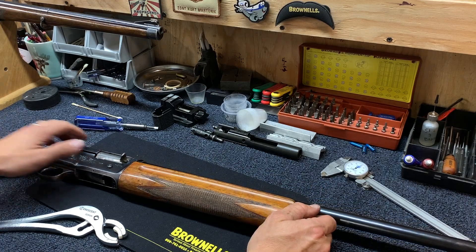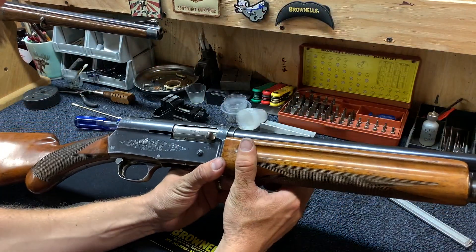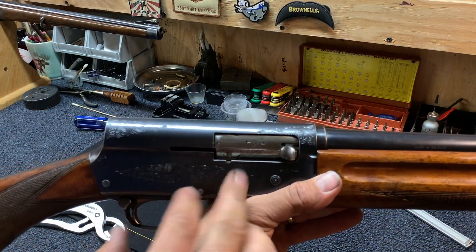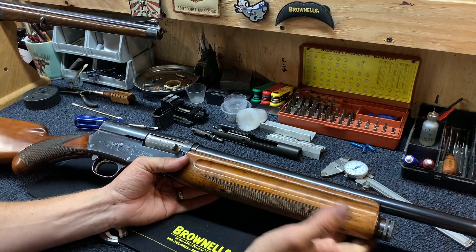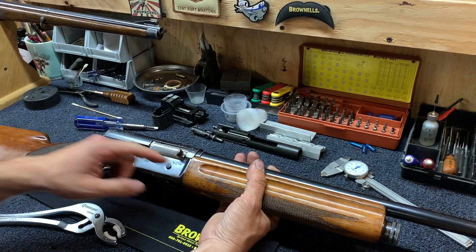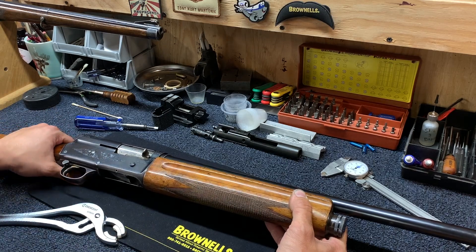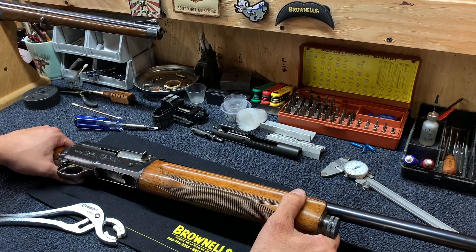First, we'll obviously make sure it's unloaded, which it is, and there is nothing in the mag tube. Check on Auto-5s where your charging handle is — you want to be able to see a little sliver of barrel in there. On mine there is just the slightest sliver there. If there isn't, you need to really consider getting the forearm either replaced or repaired. What can happen is this charging handle can actually contact the receiver and that'll give you a crack. I'll show you where that contact point is once we get it disassembled. Basically, that spacing is dictated by the wood inside the forearm, which compresses after many years of use and it can be repaired.